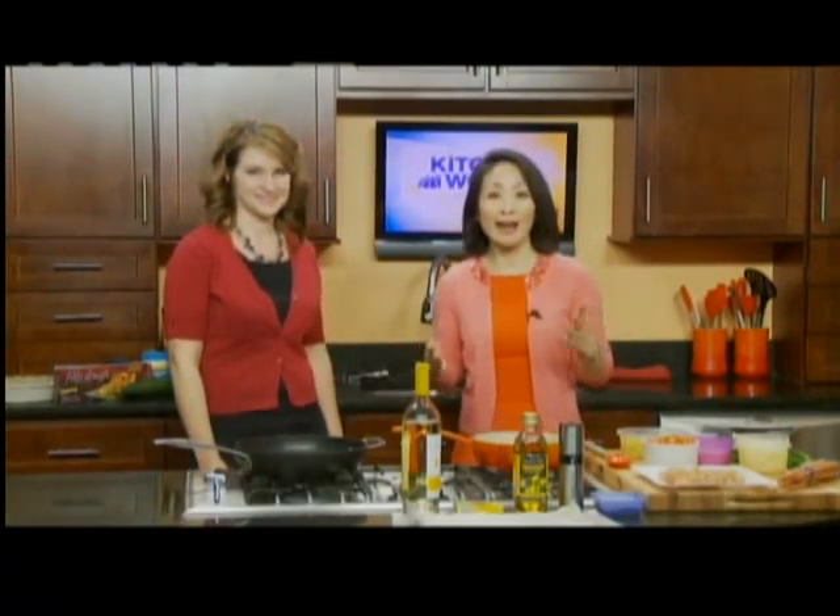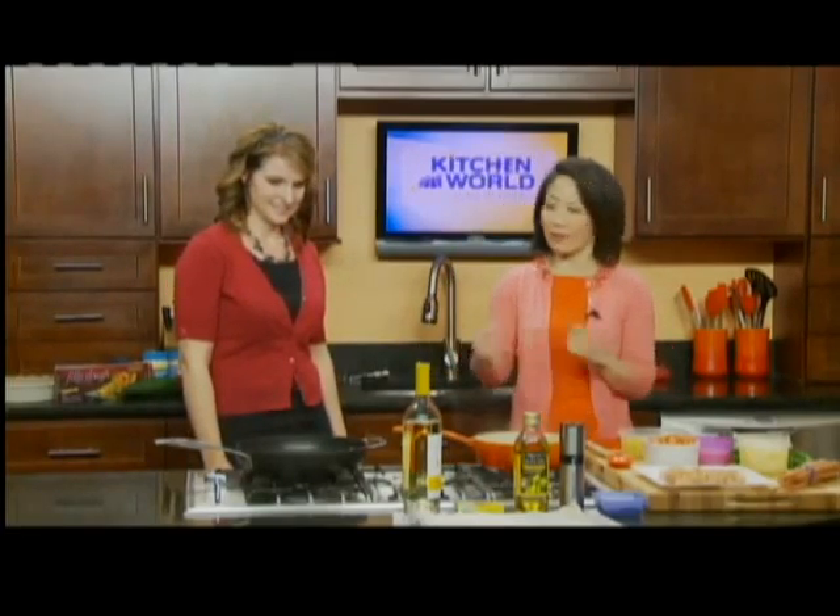I'm making chicken pot pie healthy style with Tracy Shoemaker from Weight Watchers, and at this point we're going to start preparing the chicken and the vegetables.